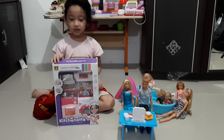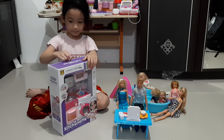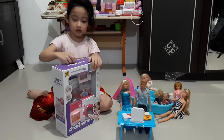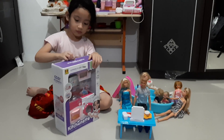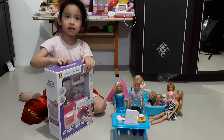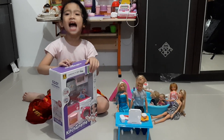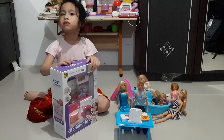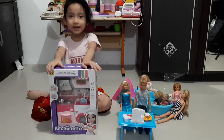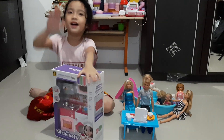Ta-dam! Here we go, we're going to open it together. I can help. You need some help? Yeah. Maybe you can ask your daddy. Daddy! Help! Open my presents! Open! Please!